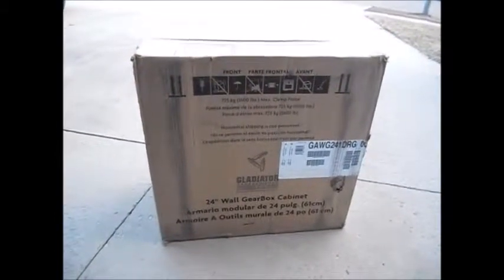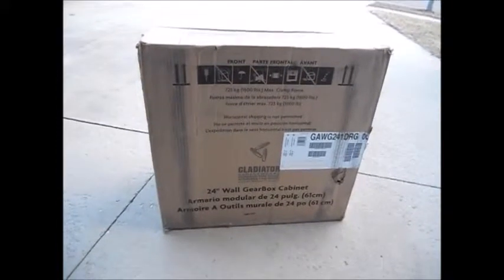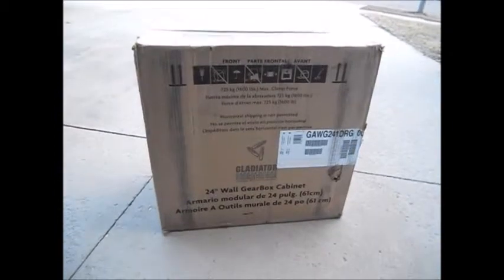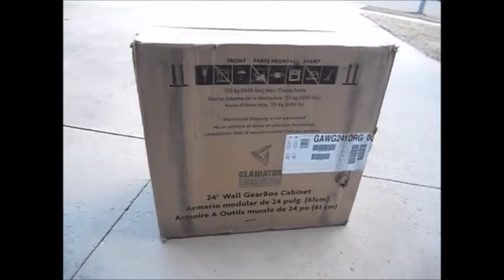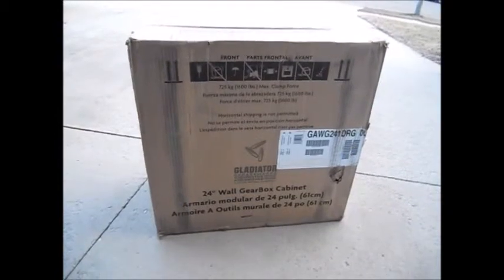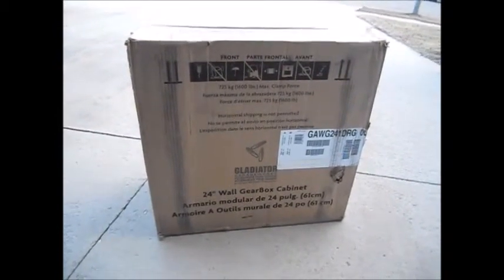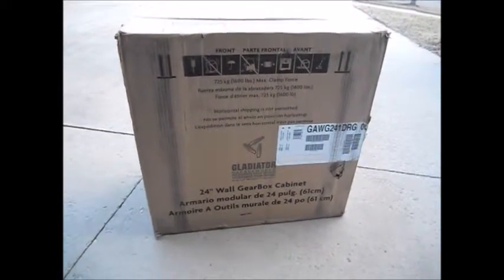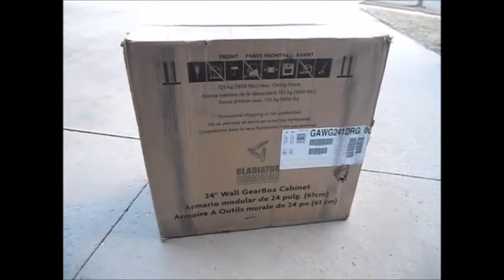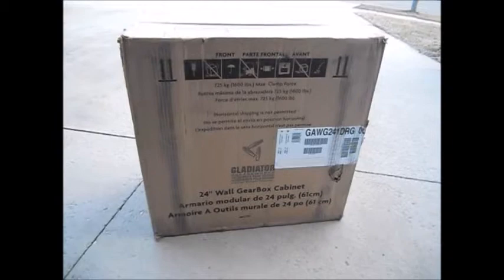Here we have the Gladiator Garageworks 24-inch wall gearbox. Like its bigger cousin, this is a premier item and it's welded, so in comparison to the ready-to-assemble, in theory it should be stronger. In comparison to its premier cousins, this item comes in a much smaller box, so not too surprising in that regard.